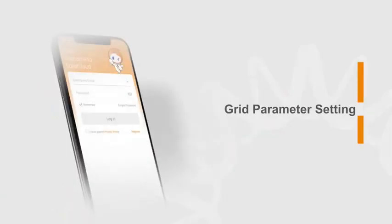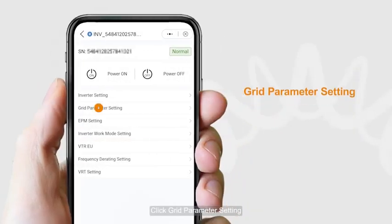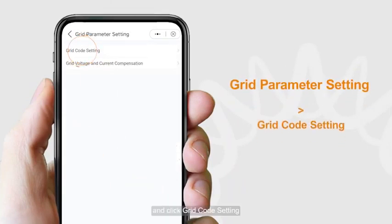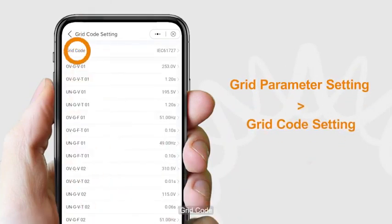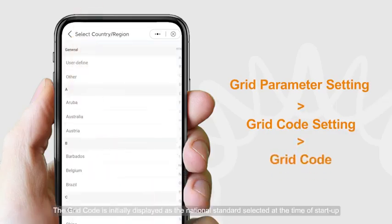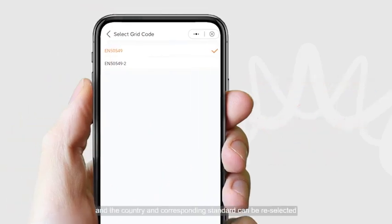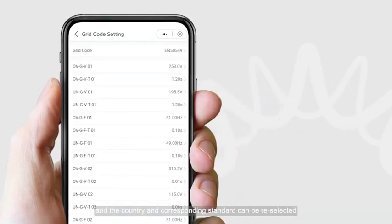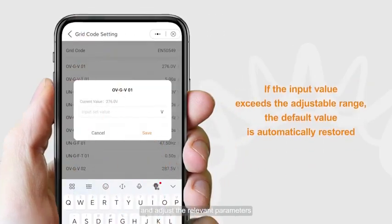For Grid parameter settings, click Grid Parameter Setting, then click Grid Code Setting. The grid code is initially displayed as the national standard selected at startup. The country and corresponding standard can be re-selected, and the relevant parameters can be adjusted.